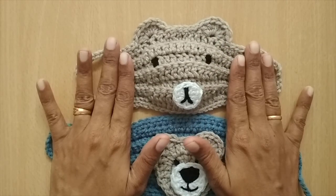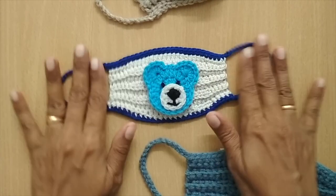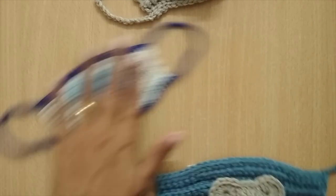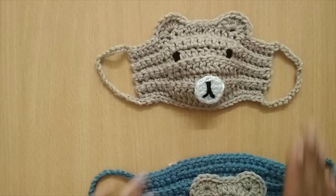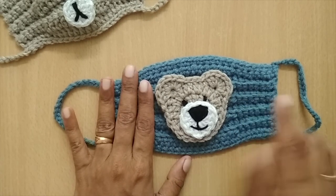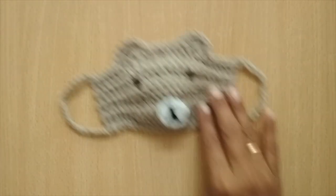I also have one more very small size mask, unstitched, which you can use for a very small child. The mask I'm making here is for a five to six year old. You can modify it to any size — all the size details are mentioned in my classic mask video, and I'll put all the links in the description box.